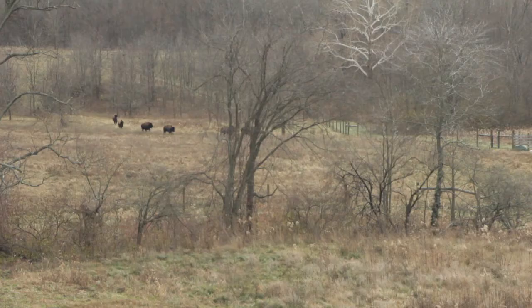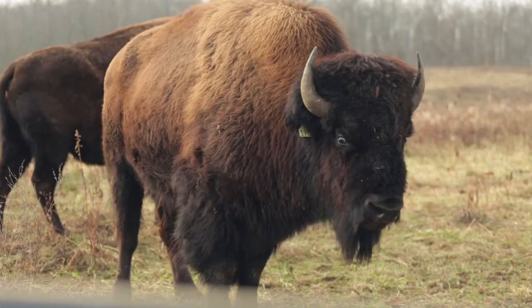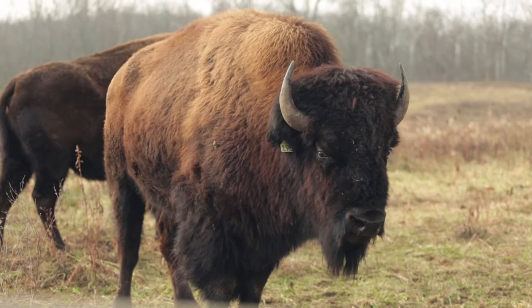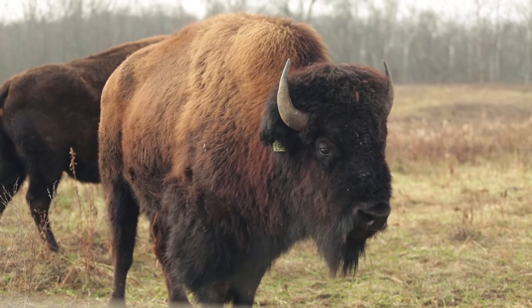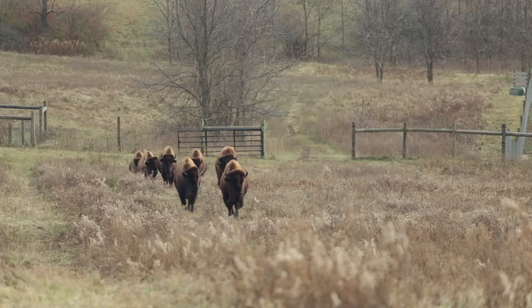First off, they're not buffalo — they are the American bison. A buffalo is actually a different genus, but in America, bison and buffalo are used as the same thing. We have seven bison here — six are female, and we brought in a male late this summer, so we should have some baby bison in the spring. They range in age from four to ten years old. The American bison is the largest North American land mammal. A bull bison — the males — will reach up to 2,000 pounds.